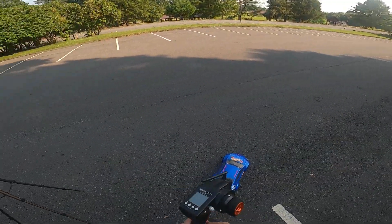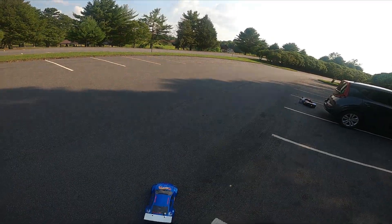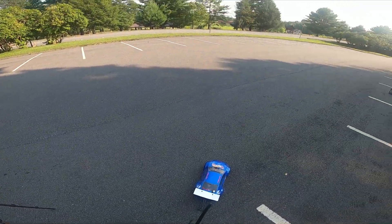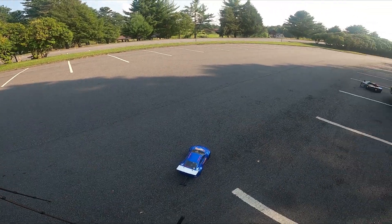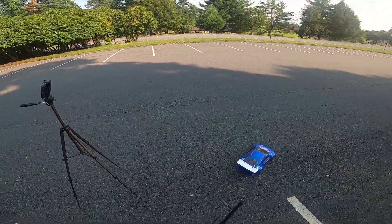I think we finally got the stuttering issue sorted out — it was just speed control. That 80 amp cheapo Amazon speed control just couldn't handle the amount of power we were demanding from it. So we've got a new Hobbywing 10BL120 in there, it's the same one that we have in our DR10 and our other rear-wheel drive project.